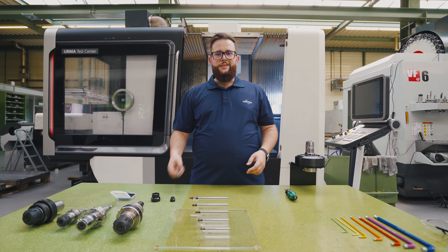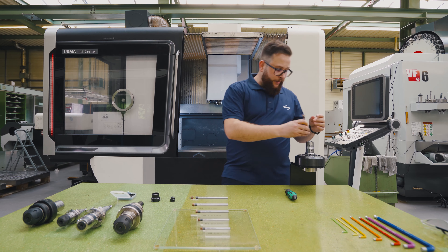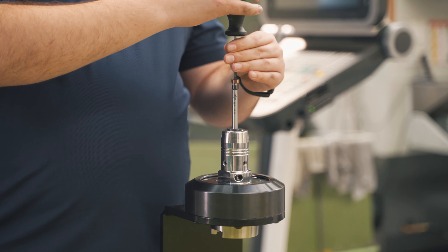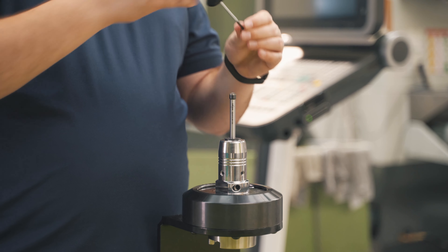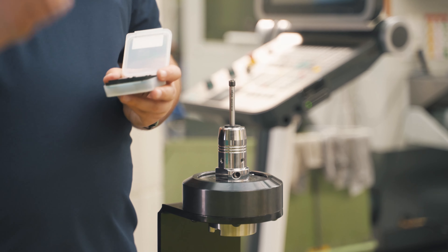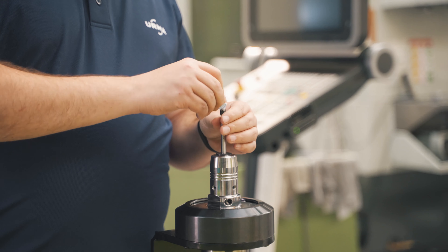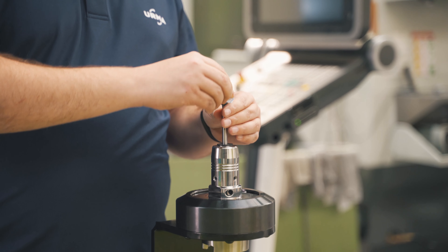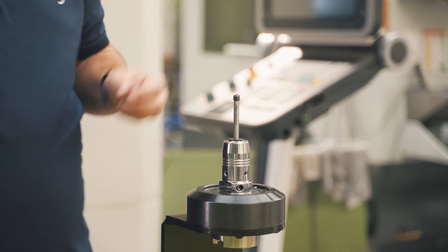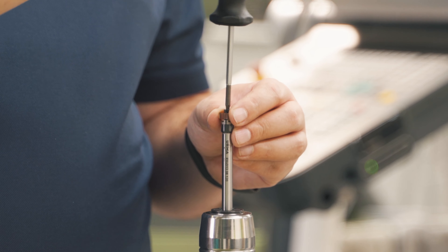Changing an insert is as simple as changing a milling or a turning insert. Simply place your tool into the holder, unscrew your insert, use the cleaning clay that we provide in the box, clean your interface, make sure no dust and nothing sticks on it, and reassemble your insert.